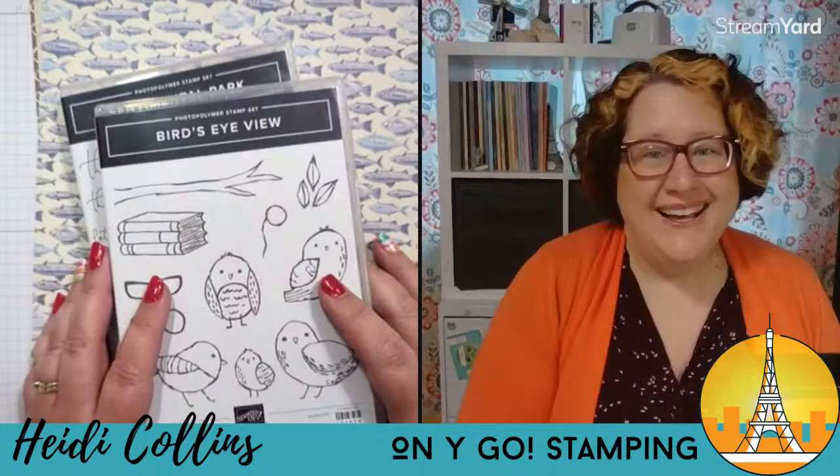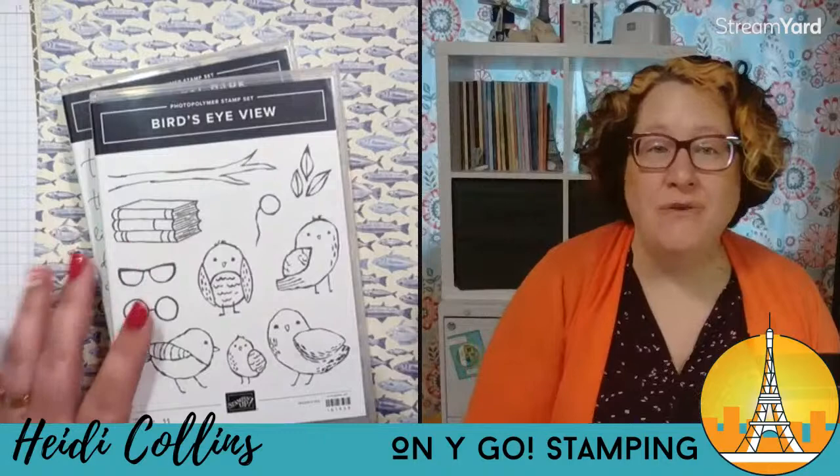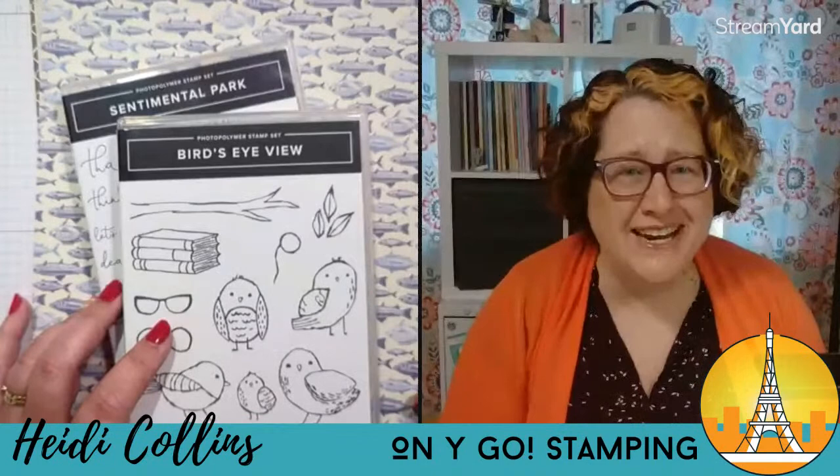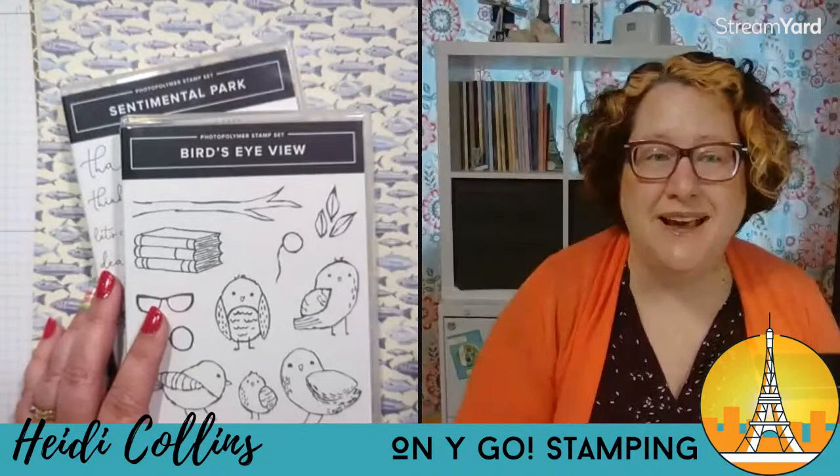Hello, friends. I am so excited that you are joining me tonight. Tonight I'm going to be making a handmade graduation card using the Bird's Eye View stamp set from Stampin' Up!, along with the Sentimental Park stamp set and the Let's Go Fishing Designer Series paper. Not what you would normally think to go with these stamps, but it is going to be really, really awesome.